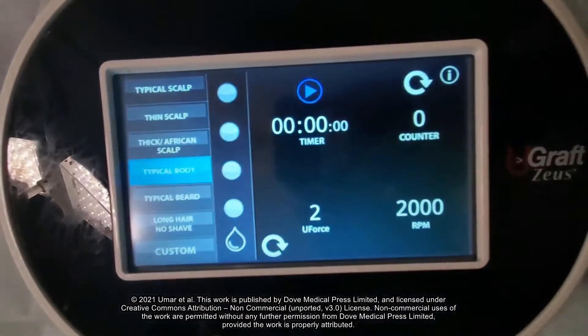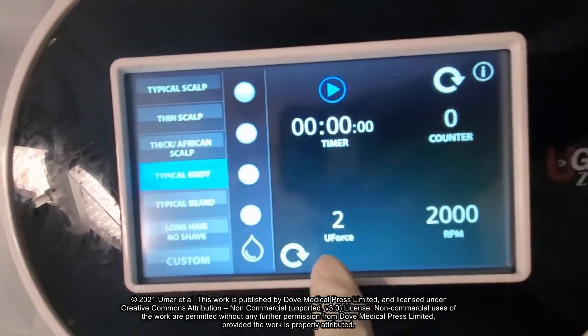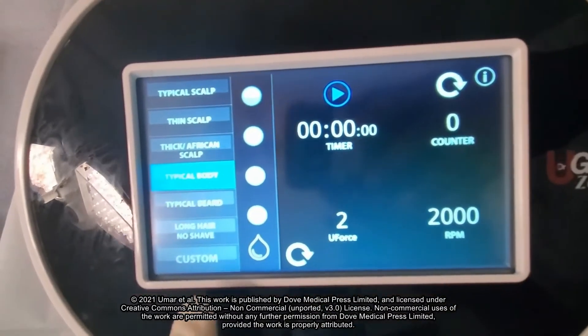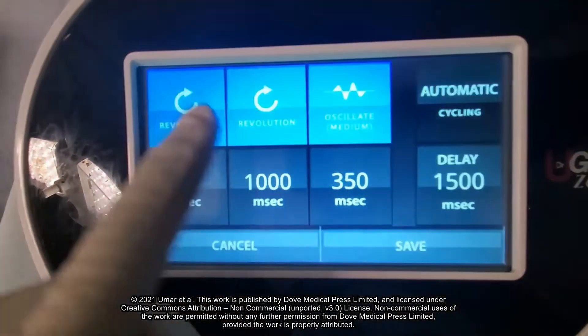Select the typical body hair tab to begin leg hair extraction. This automatically calibrates the torque, speed, and three movement modes to optimal settings for body hair harvesting.